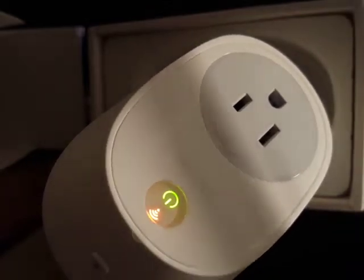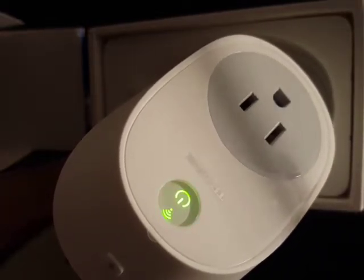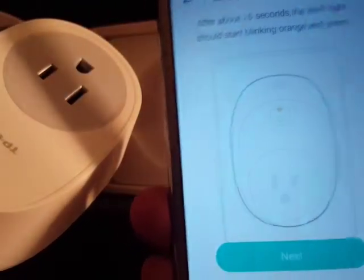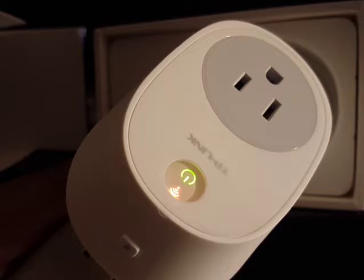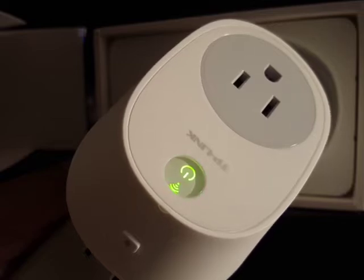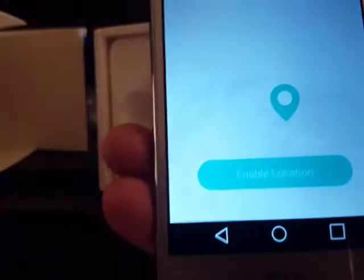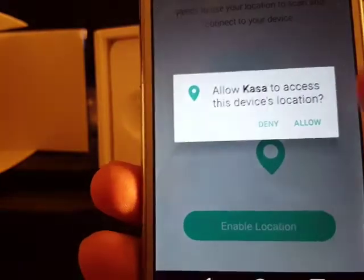The light is yellowish and blinking right now, then it turns green and shows on screen. Wait about 15 seconds while it connects to the network. After that, it shows a prompt to enable location, so enable location.